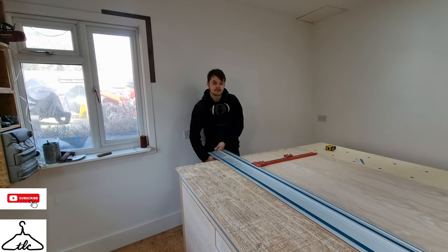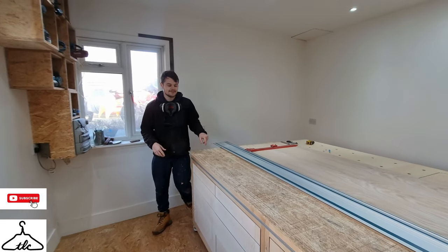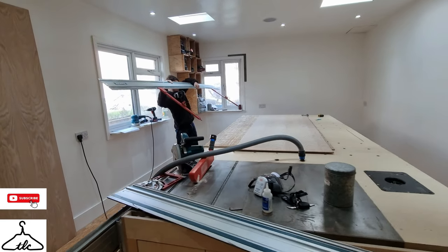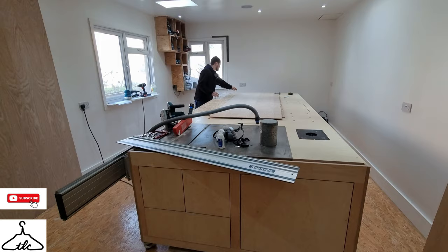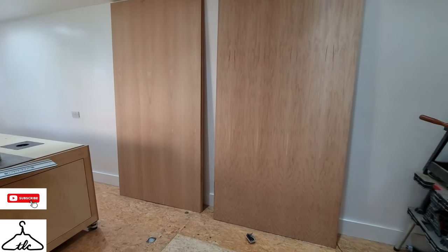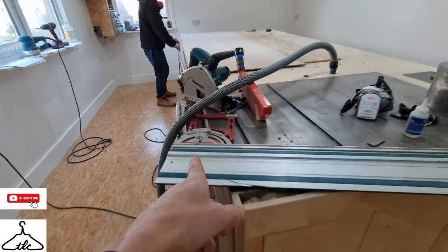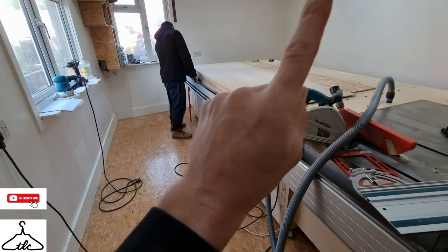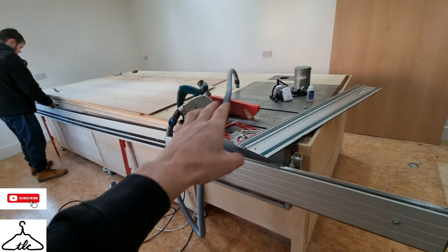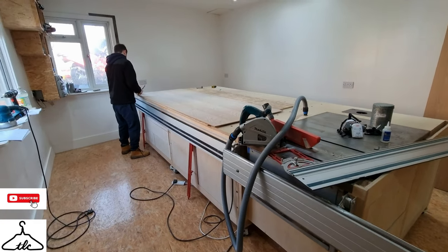If you've liked and enjoyed the video, please like and subscribe. We've got lots to cut — we've got an open wardrobe to start cutting using our parallel guides and tracks. If you like the equipment we're using, check out the video above — really good for cutting up material if you don't have a table saw. Thanks for watching, take it easy, see you next Sunday!